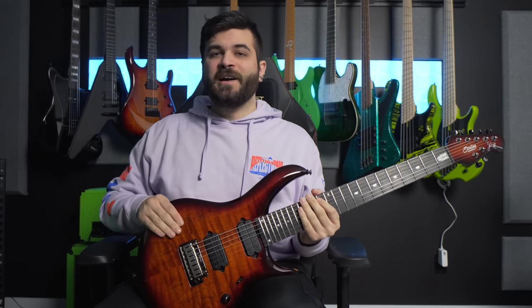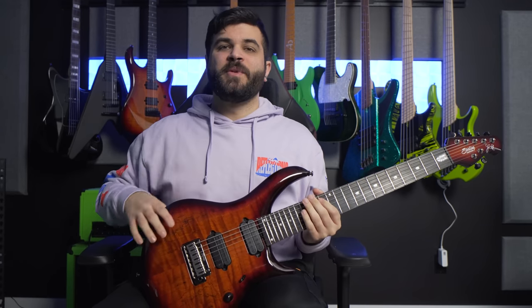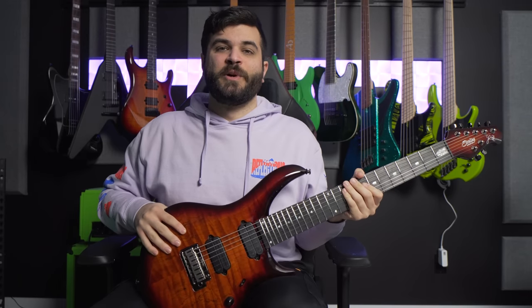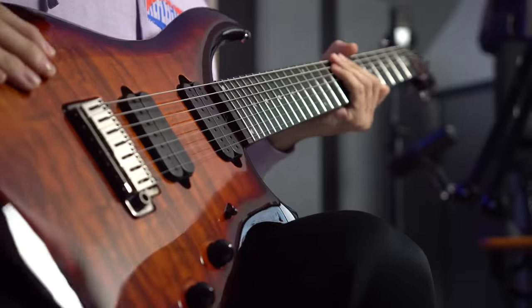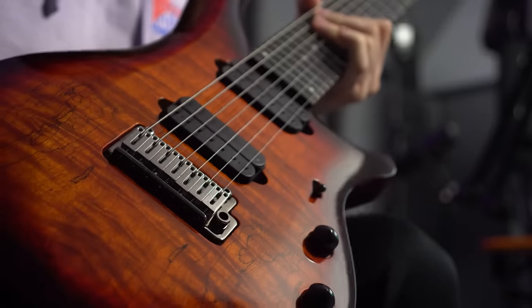Fun fact about this guitar — I have wanted a Majesty 7-string for as long as I can remember, and the first time that I reached out to work with Sterling by Music Man, this was originally the guitar that I wanted first. It didn't work out at the time, but they've been very supportive of my channel and always send me cool new stuff. This is the one I've been after all along, and honestly I think it was worth the wait because it matches my JP in the background pretty much perfectly — it has the same finish. So it was a little bit of a wait, but I think it was worth it because it looks absolutely awesome.